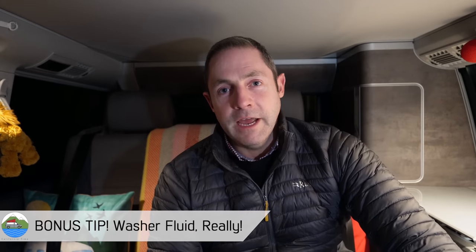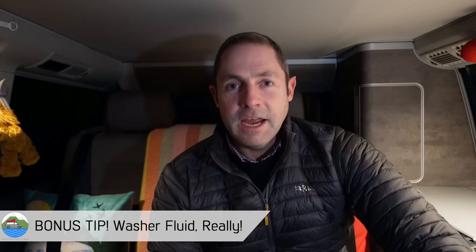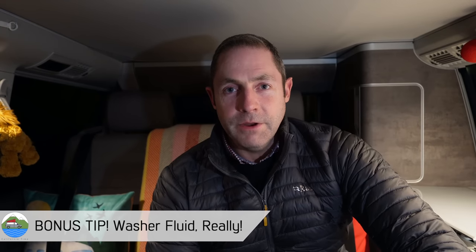And finally a quick tip on things like washer fluid. Now I know it sounds really like, yeah, everyone knows that you need to put winter washer fluid in. It's really important obviously for visibility generally. And the general kind of supermarket stuff you've got to be a bit careful with because it doesn't actually go down that cold.